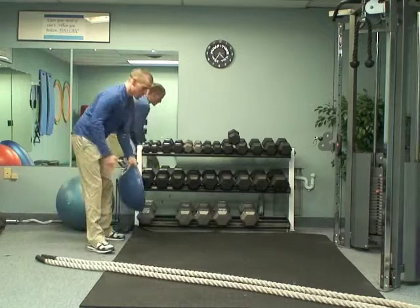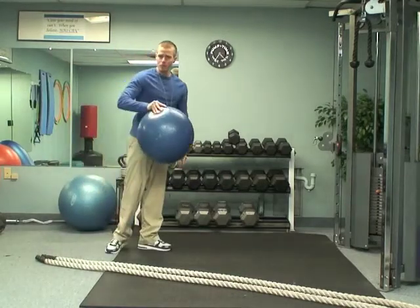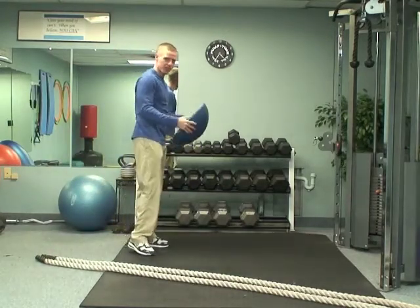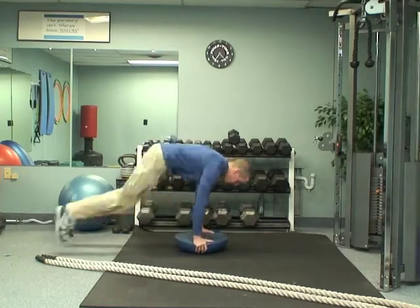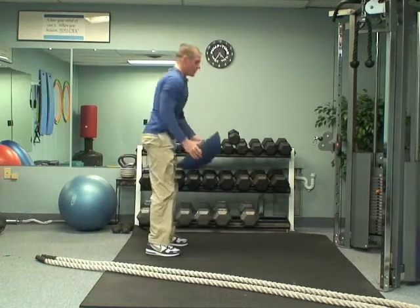After that, I want you to grab the Bosu ball. If you don't have the Bosu ball, you actually don't need it for these, but I like doing them with it — it takes a little bit of pressure off the wrists. So you're going to run down, kick your feet out, stand back up, stand up tall.